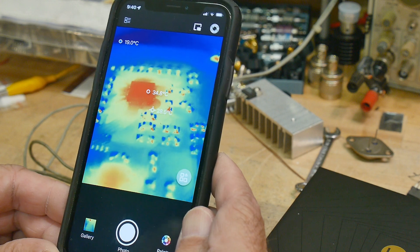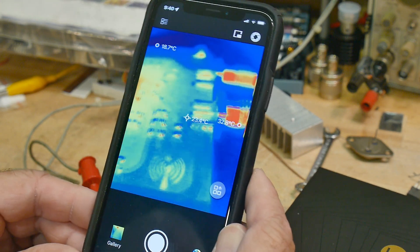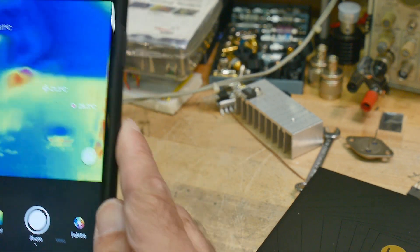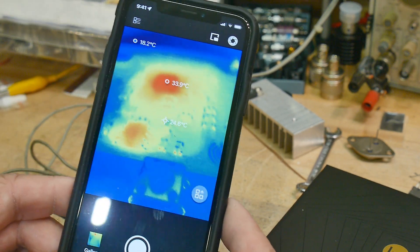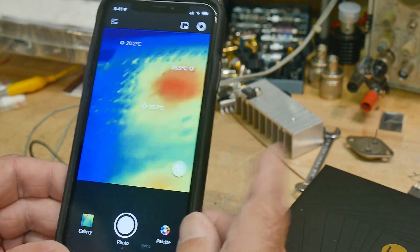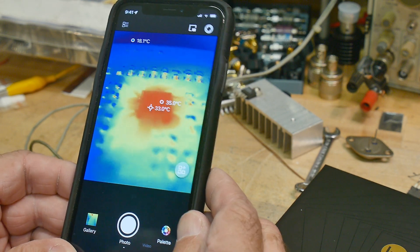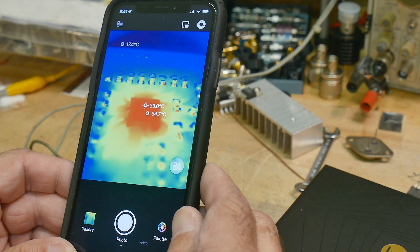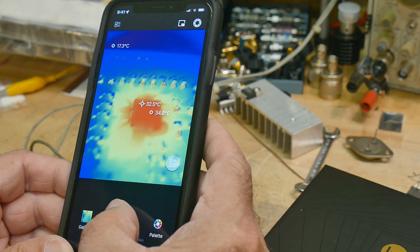I'm shocked that they include the macro lens with the actual product and not as an add-on where you pay extra money. For a lot of people they're not going to use it, but for people like us who are troubleshooting at the lab bench, it's really nice to zoom in and figure out exactly which trace is getting hot, which IC is getting hot, maybe which pin of the IC is getting hot. This is going to be super useful.